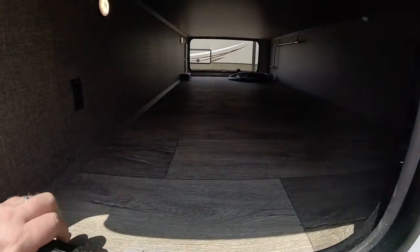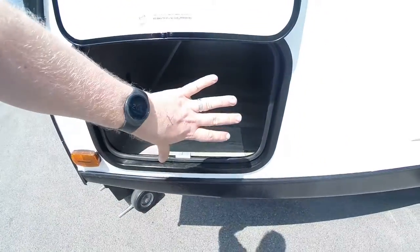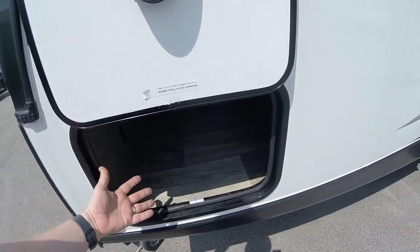We do have a pretty huge pass-through storage in here, fully finished. Up underneath here is actually insulated. So if you're doing late season camping, you essentially just have your doors right here blocking the cold from underneath your bed. This down here being insulated will keep it from getting into the bedroom. Most campers do not have that.